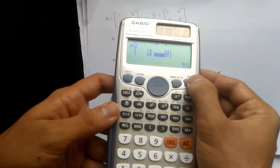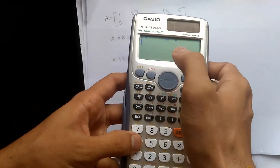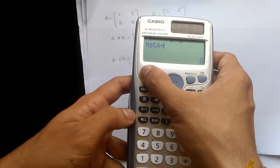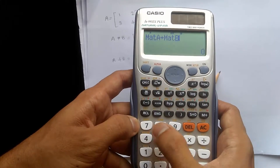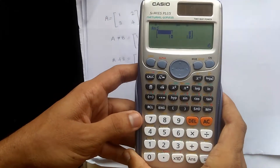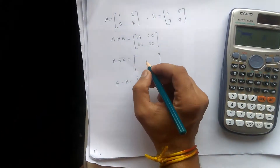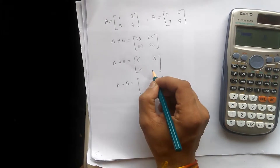Now to do the addition, press the on button, then again shift 4. Matrix A is at number 3 and matrix B is at number 4, so press 3 plus, then shift 4 and 4. Press equal to. The addition result is 6, 8, 10, and 12. Putting these values into the matrix: 6, 8, 10, and 12.